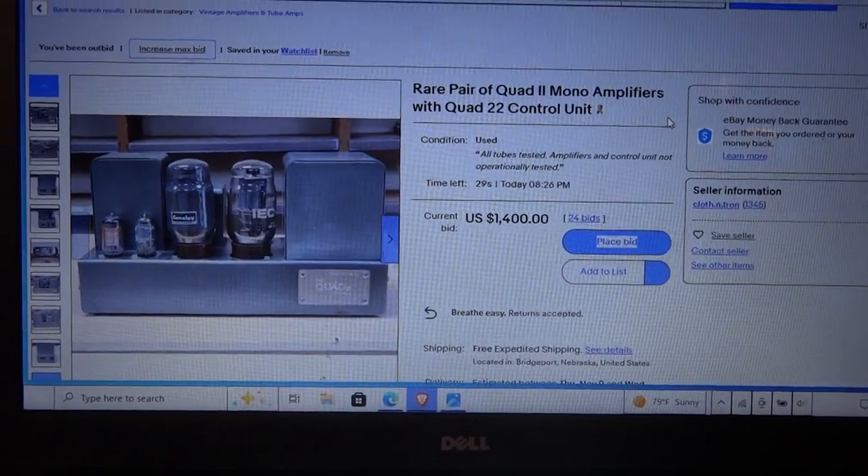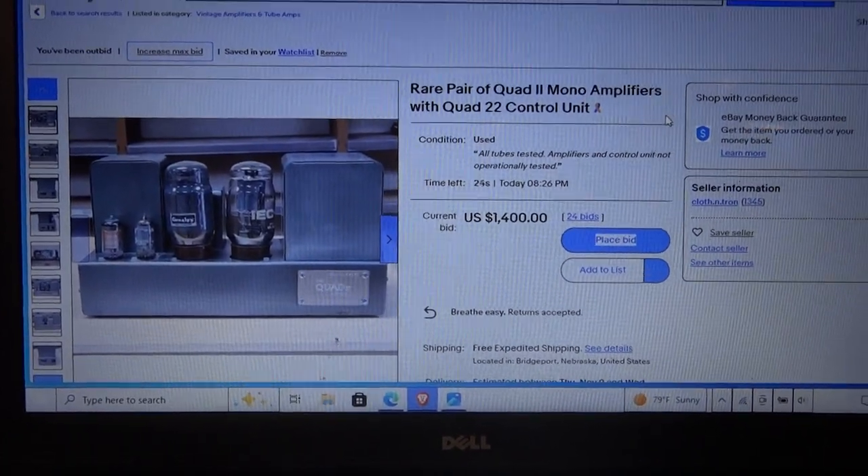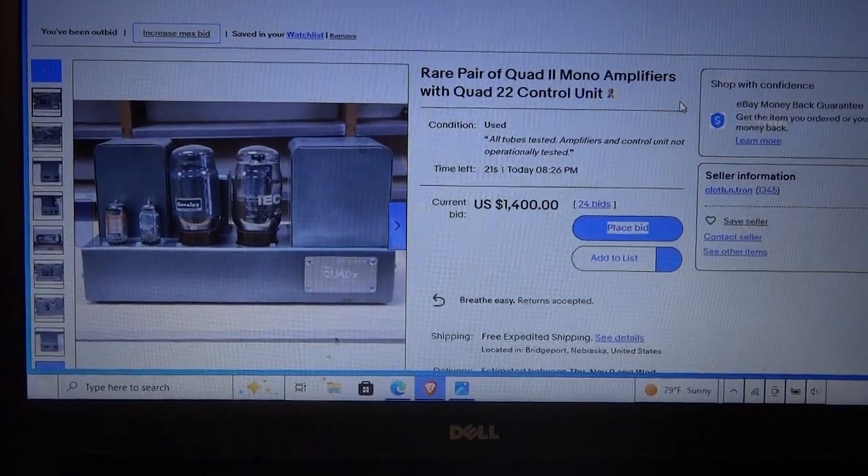The tubes are worth six or seven hundred dollars from both amps, maybe more. Alright, here we go — 21 seconds.